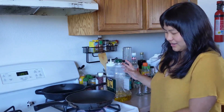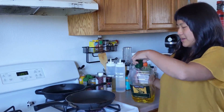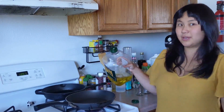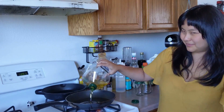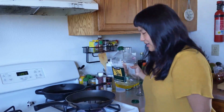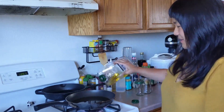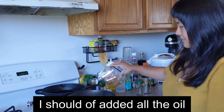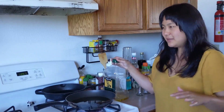First thing you're gonna do is get a pan and turn the heat on to medium-high, and you're gonna pour about two cups of oil in there. It's gonna be a lot of oil. I think that's enough oil. No.